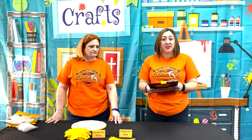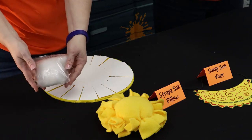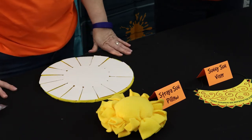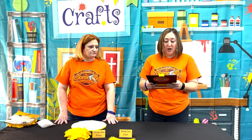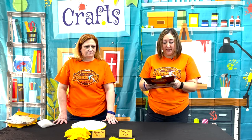Some of the materials you will need will be yellow fleece, two 12-inch squares per child, pillow stuffing about one and a half ounces per child, white poster board one sheet, and safety pins one per child. Some tools and supplies you will need is a quarter-inch hole punch, fabric scissors, a ruler, and a marker.